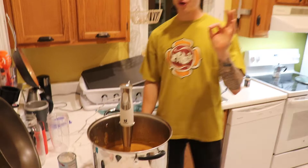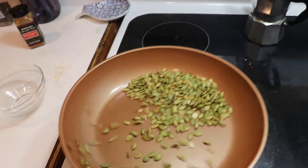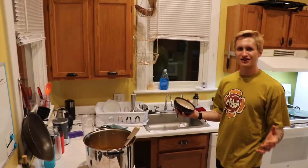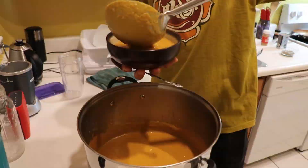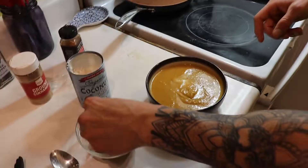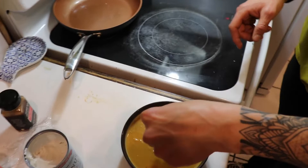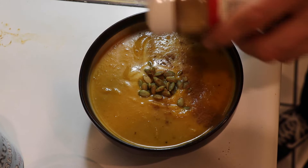I almost forgot — we got some pumpkin seeds here that I'm just toasting up real quick. Just give them a light toast. Those are going to be the garnish and add a little bit of crunch. Alright, soup's done — on to final production. I'm going to use this comically large ladle to serve it up. A little bit of soup, just a little extra of that coconut cream, some toasted pumpkin seeds — pile some of those guys up — and then just a dash of cinnamon. Perfect. Homemade butternut squash soup.